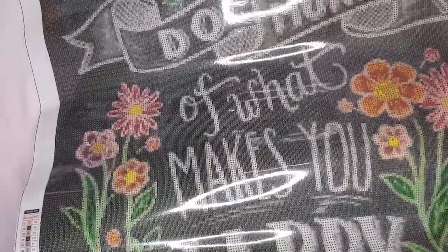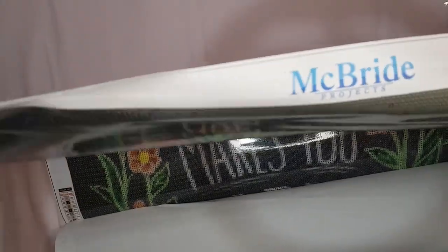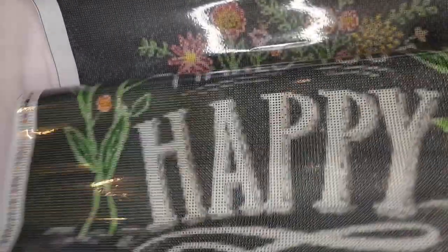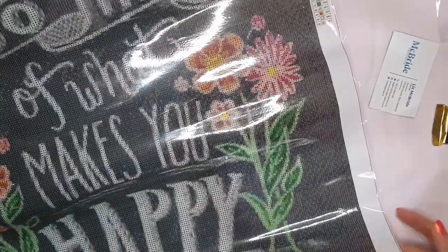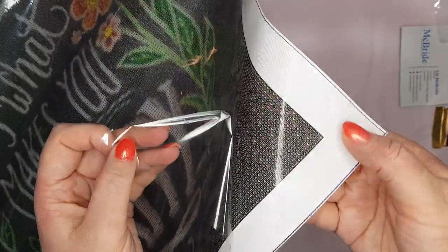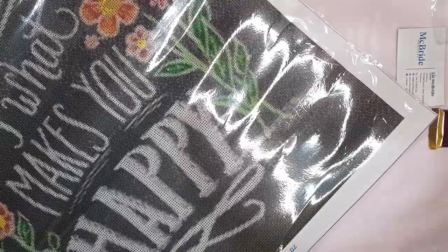They've got their logo at the top, the legend down the side and also on the bottom, and their website down there. The canvas isn't as soft as something like DAC, but it's still really good quality. The sticky area is super sticky and goes slightly outside the drill field, but that's normal. It's got a cool clear plastic cover over it. There you have it — that's my little unboxing.